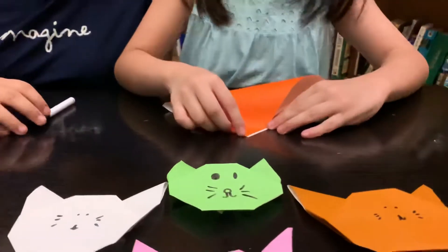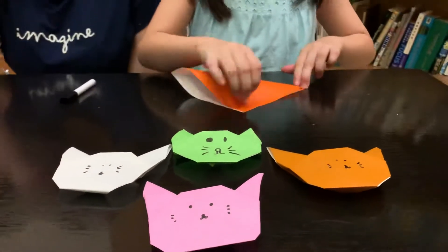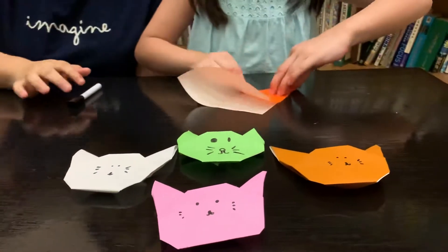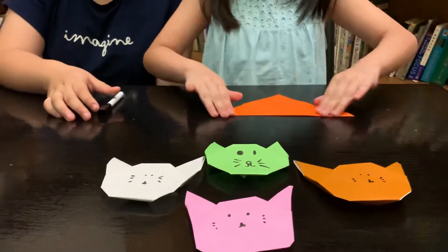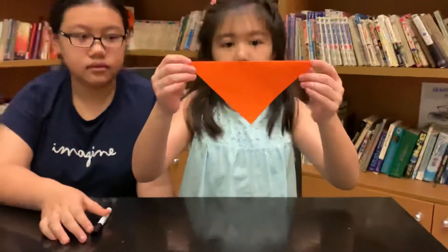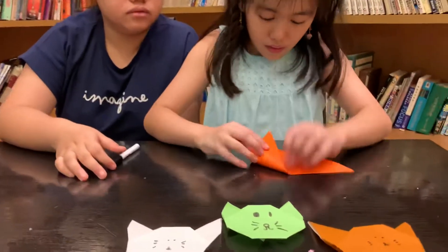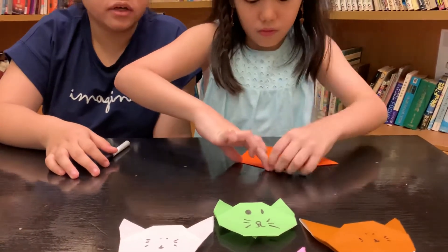First, you're going to take the paper and fold it diagonally in half. And next, you're going to fold it into two parts. That's the cat's ears.